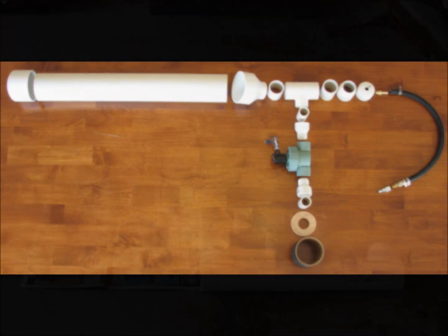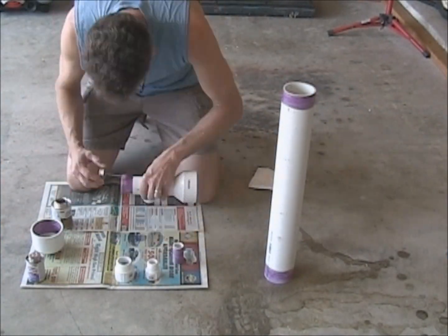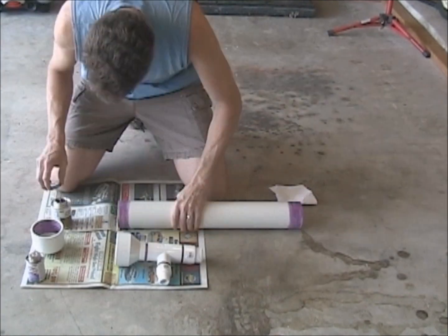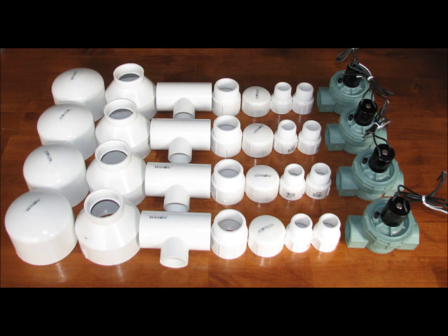The air cannon consists of four main components: an air chamber, an electronic valve, a barrel, and an electronic controller. The key to an effective air cannon is getting a sufficient volume of air to flow through the barrel in a short period of time.